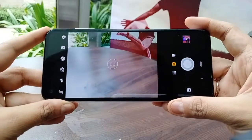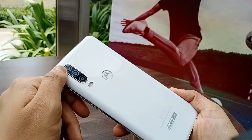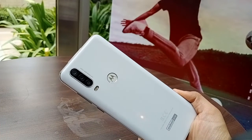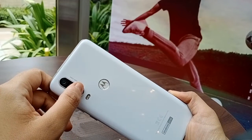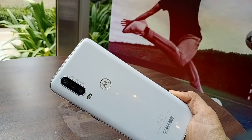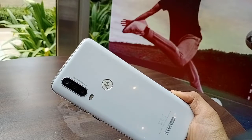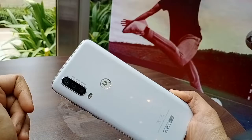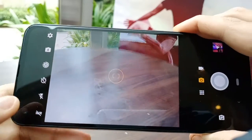The camera interface looks like this. Talking about the specs, it has a 16 megapixel ultra-wide angle camera with a 117-degree field of view, and that same camera serves as the action camera — the highlight of the phone. Secondly, there's a 12 megapixel primary camera and a 5 megapixel depth sensor.